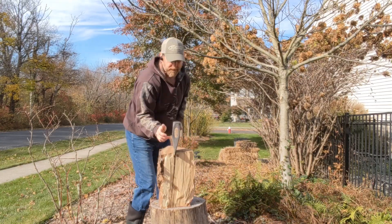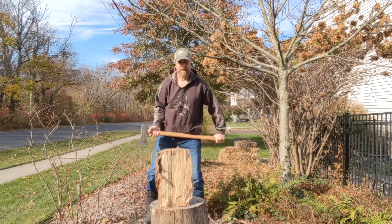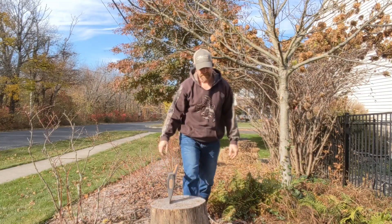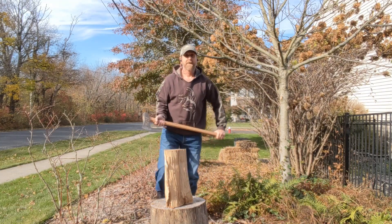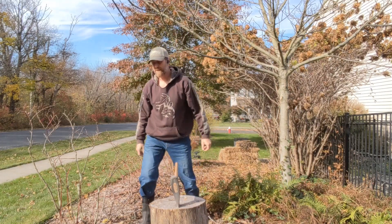No problem if you don't break it the first time. I got half of it done — bring it up, and then the second one gets it. It's much preferable to have it not cut on the first swing than to put too much effort in, because too much effort and you're just going to get tired out.